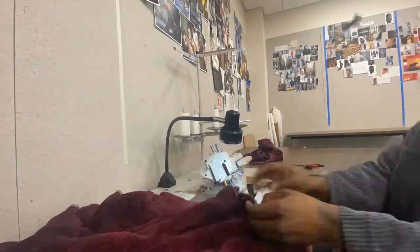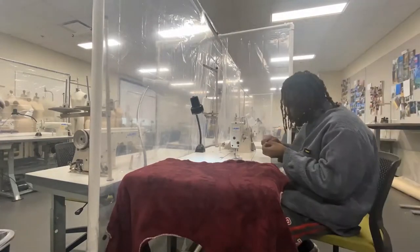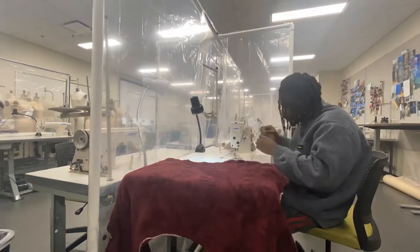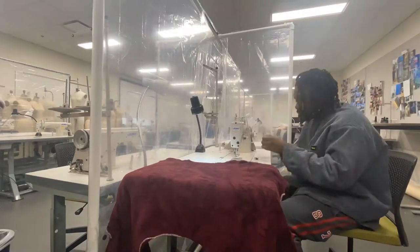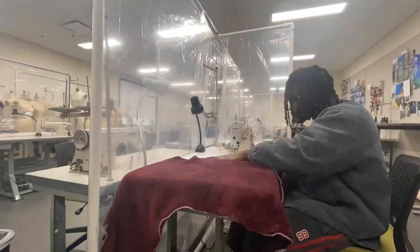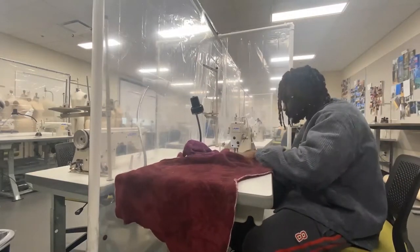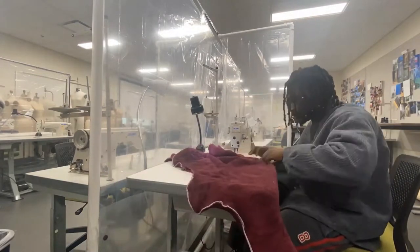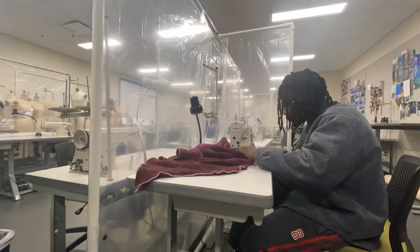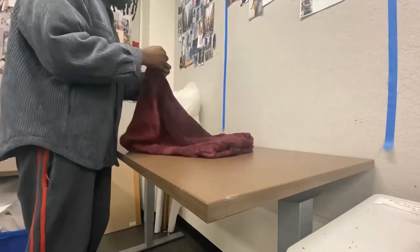Now this is me actually sewing it closed. Take this time to like, subscribe, and comment what shape pillow you're gonna make. Just sew it all the way around, and leave the same spot — the hole — for you to flip it inside out.